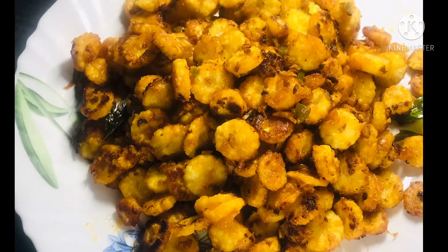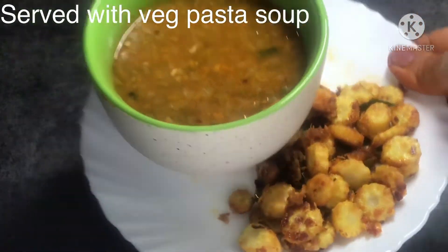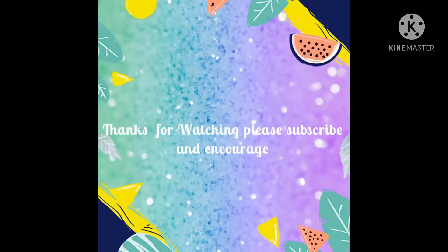Yesterday I showed a veg pasta soup. I made this combination — it is very light. Please give it a try. Thanks for watching and please subscribe.